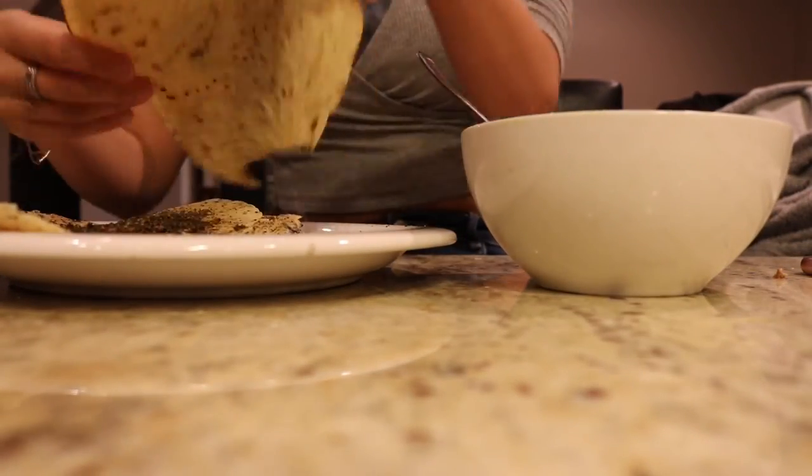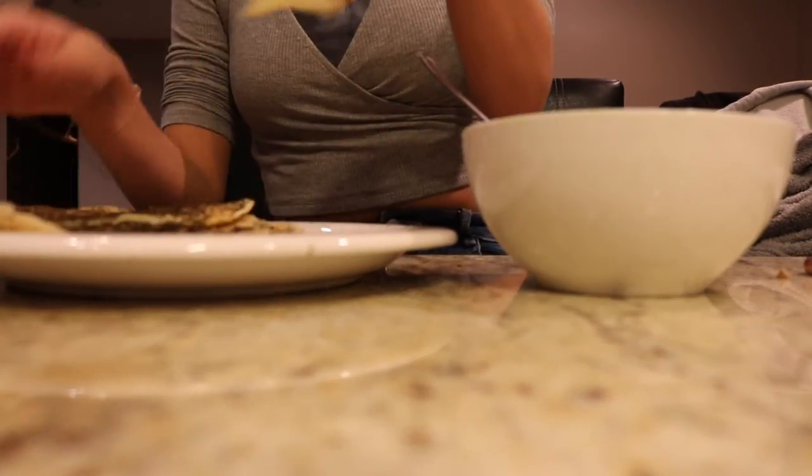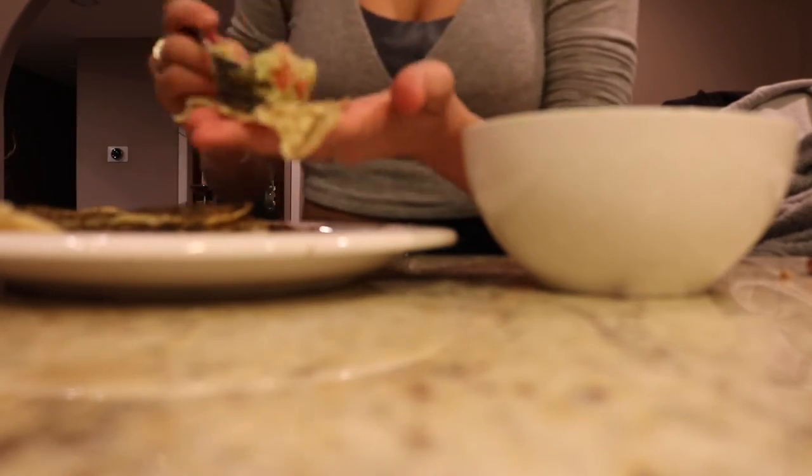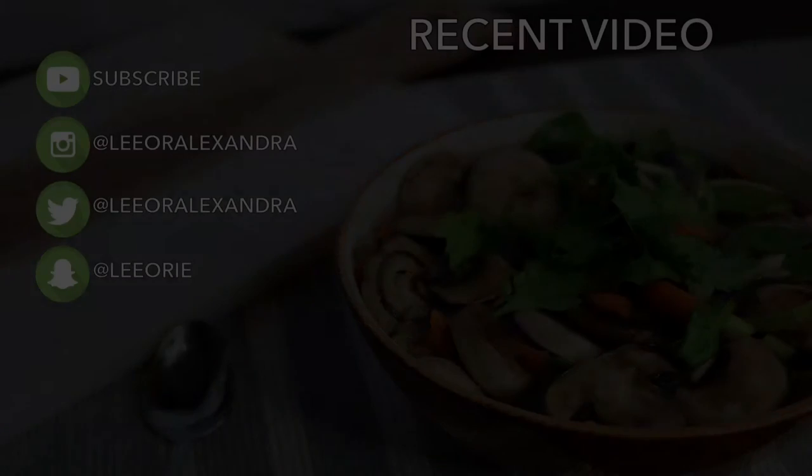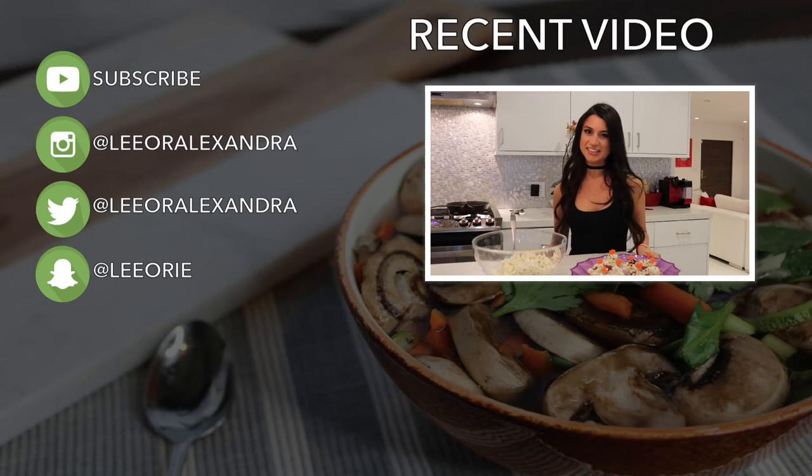That's it for my what I eat in a day video. Thank you for watching — I'm going to do a lot more of these. Please thumbs up if you want to see more, and if you liked this video please subscribe. Thank you so much, I appreciate your support and I love you guys!